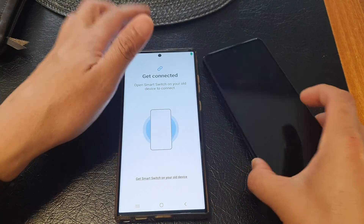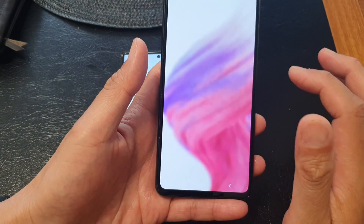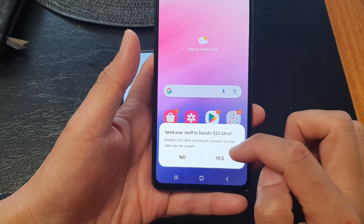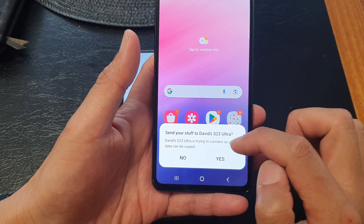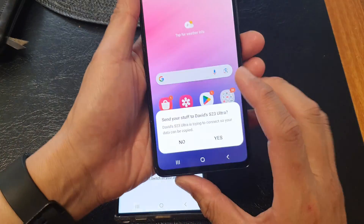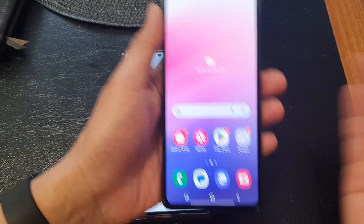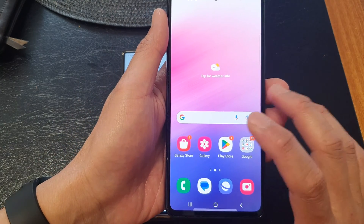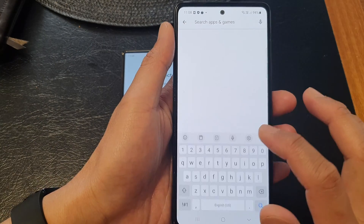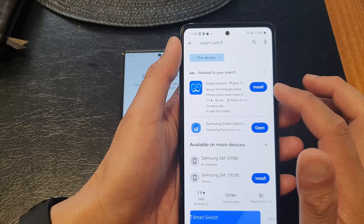Now on your old Android device, unlock it. If it's a Galaxy device, it will prompt whether you want to transfer data directly. However, if you have a non-Samsung Android device such as a Google Pixel, you'll need to go to the Play Store and search for Smart Switch.